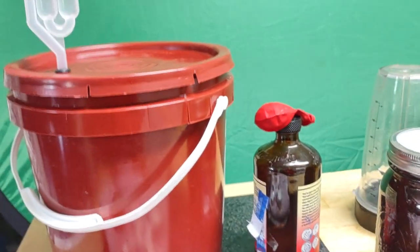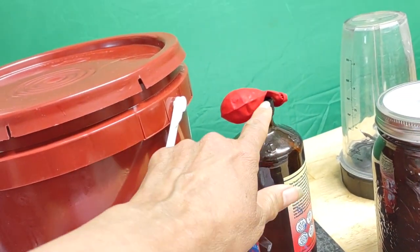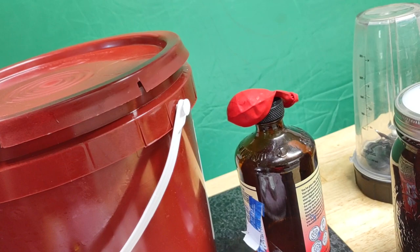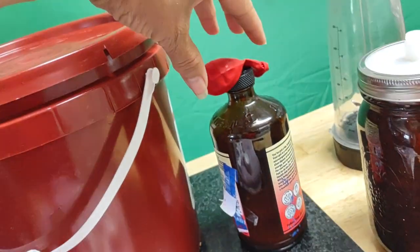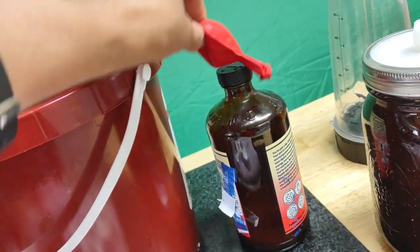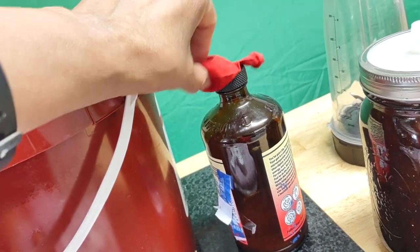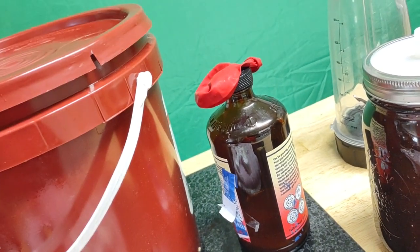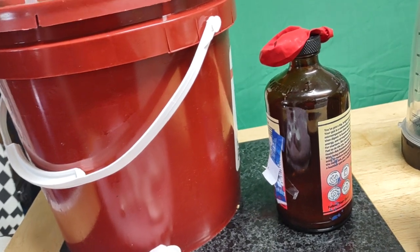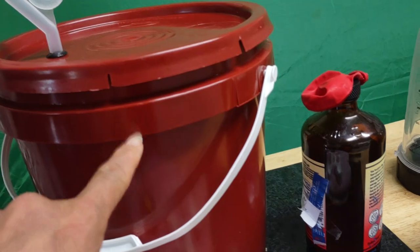I put some grapes in here and I put a balloon instead of the cap. When the balloon turns full — like it was standing up — I popped a couple of holes, and air was coming out through those two holes but no air was coming in. I took my time with that over a week, and finally just used it for my wine.